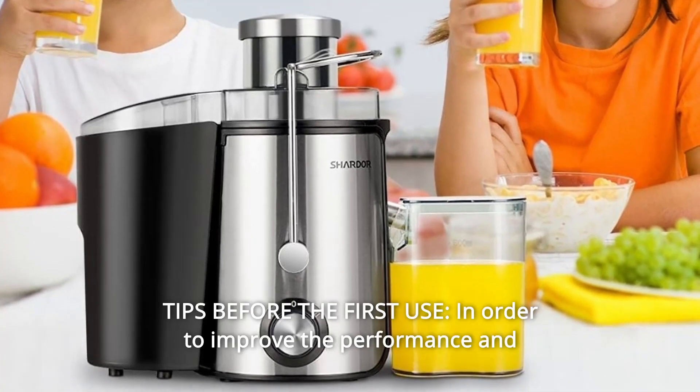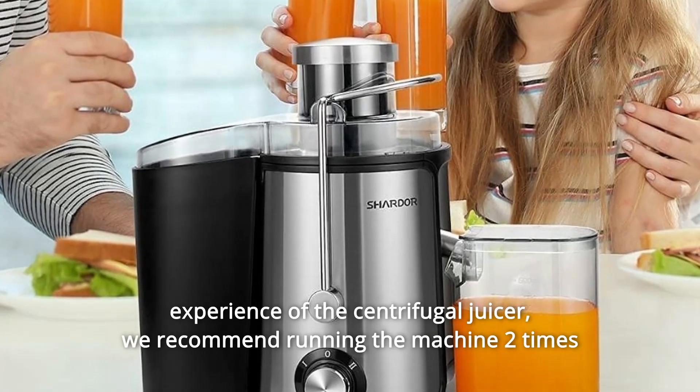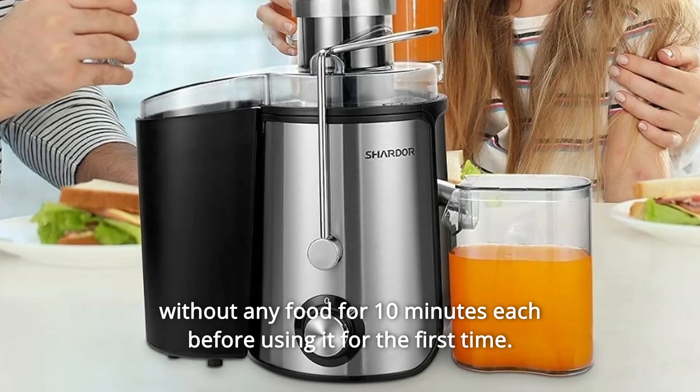Number 11: Tips Before the First Use. In order to improve the performance and experience of the centrifugal juicer, we recommend running the machine two times without any food for 10 minutes each before using it for the first time.